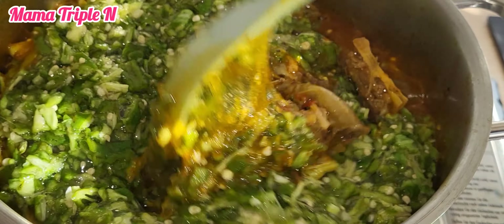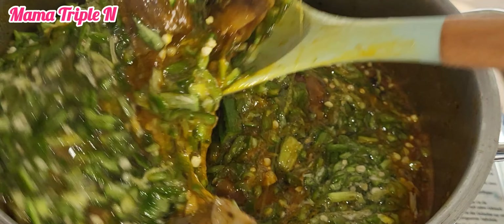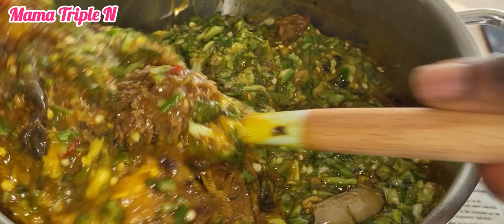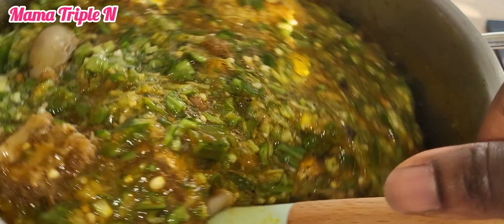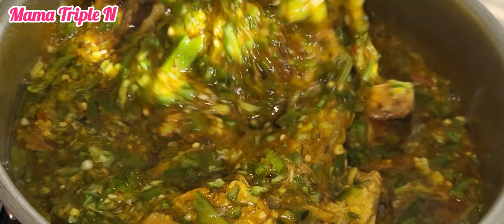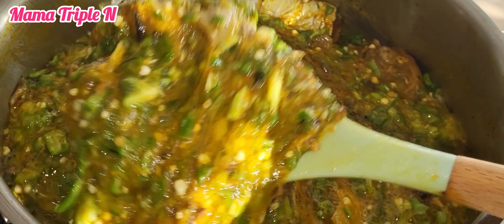While you're watching, let me tell you some of the health benefits of okra. It is good for digestion, good for the eyes, good for the skin, and good for body immunity. It controls diabetes, prevents kidney disease, lowers blood pressure, and is good for asthma. It also prevents constipation.